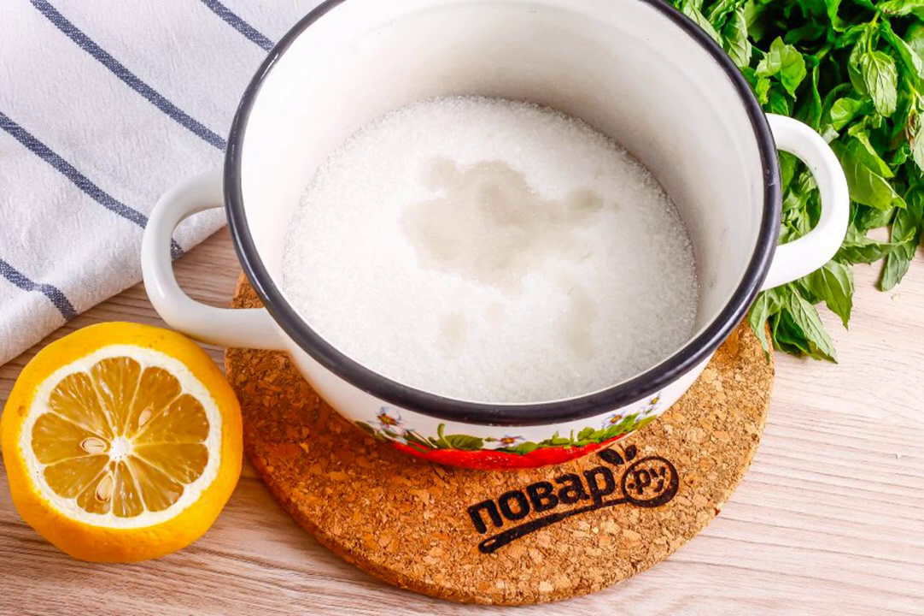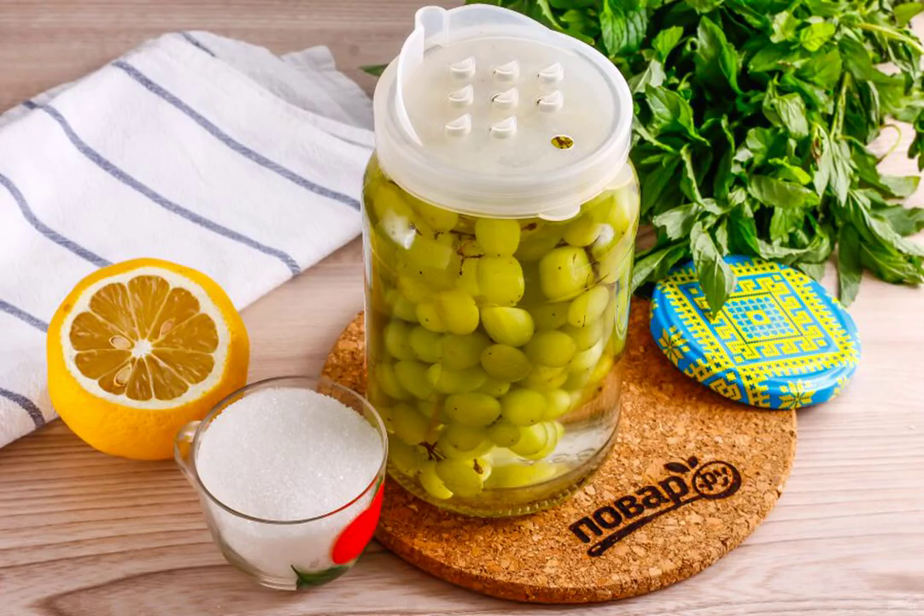Pour granulated sugar into a saucepan or ladle and add lemon juice. The juice can be replaced with citric acid — this product will not allow the preservation to ferment. Change the lid from the tin to the drain lid and drain the liquid into the saucepan with granulated sugar. Place the pan on the stove and boil the syrup until ready, for about 5 to 7 minutes.